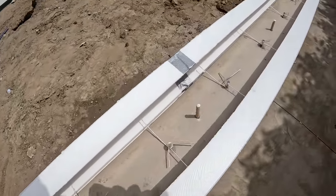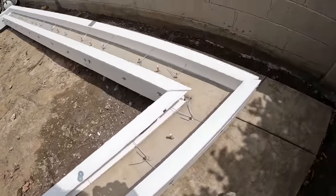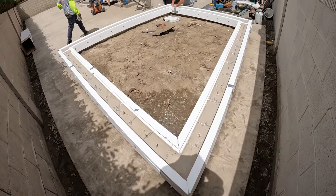Here's what it looks like when you're ready to pour concrete. There's the Owens Corning drilled in nice and tight — 3/8-inch hole, 3/8-inch rods pounded in with a little sledgehammer.